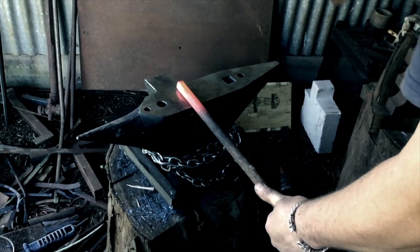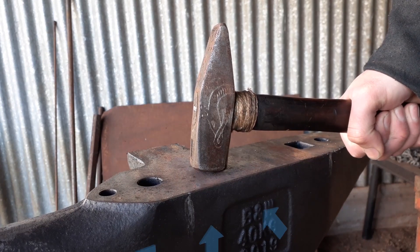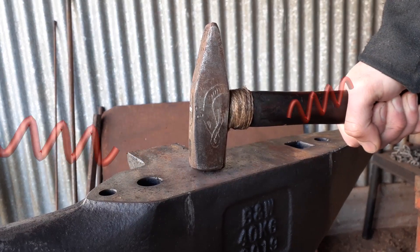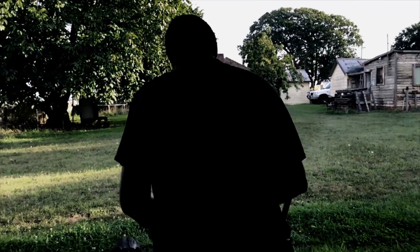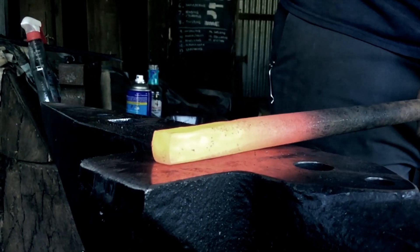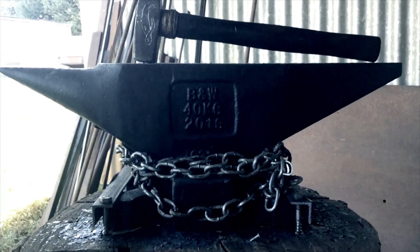When a blacksmith strikes an anvil, the force of their blow goes into the anvil and, if there's good rebound, that force will smack straight back up into the hammer and some of it will get lost to heat and a lovely sound. So when you see a blacksmith hammering down on a hot piece of steel, you'll understand that the anvil is hitting the steel as well, and pretty hard too. Not bad for a seemingly inanimate object.